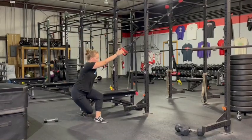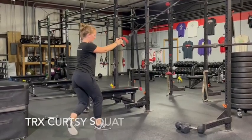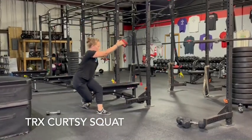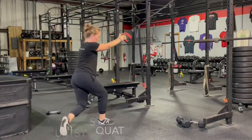Stand straight with your body towards the anchor point and grip the handles, one foot centered to the anchor. Step slightly back while pulling the suspension straps so that they're absolutely straight. Make sure your arms are extended forward, your palms facing each other.